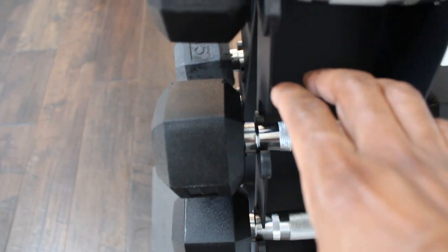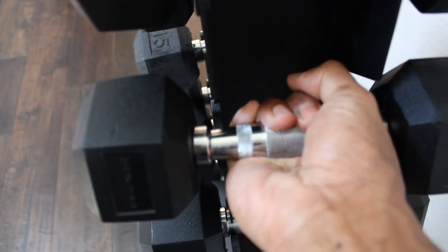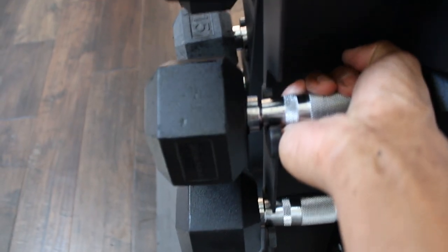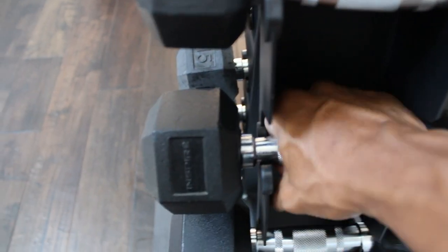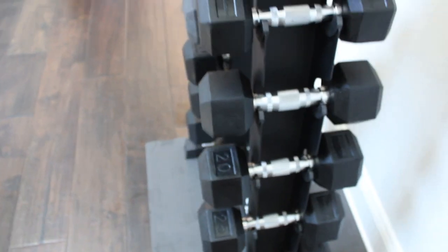Just a little tip: they have ergonomically friendly handles here, which makes it a little bit easier to grasp and put in and out of the storage rack. I tend to use the underhand grip because I was getting snagged on the sides with the overhand grip, so that'll definitely help out.